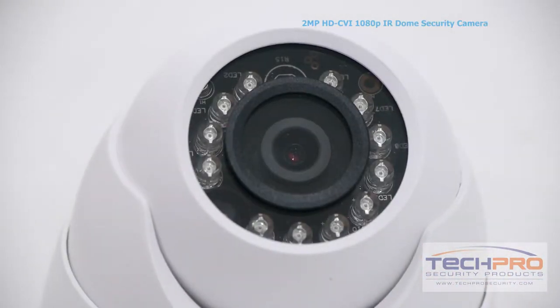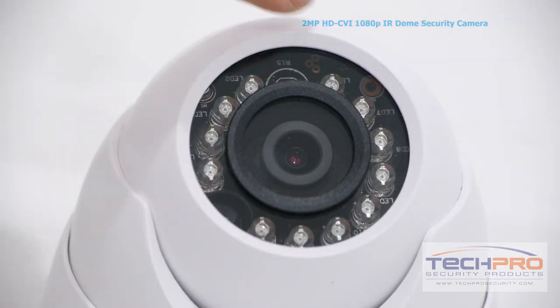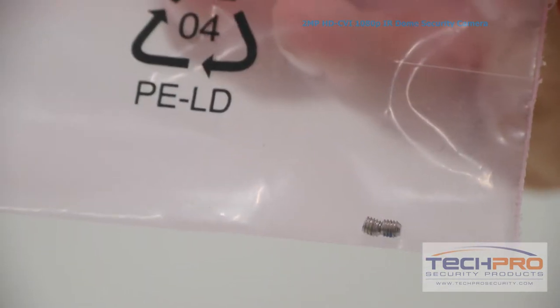It has a 3.6 millimeter fixed lens giving you a wide overall view and an IR distance of 50 feet. Inside the box you'll also find a bag of screws, anchors, and an Allen wrench, a mounting template, and two small set screws.